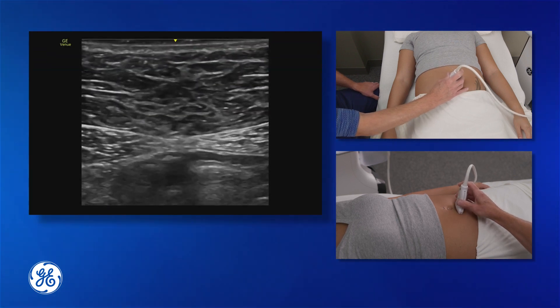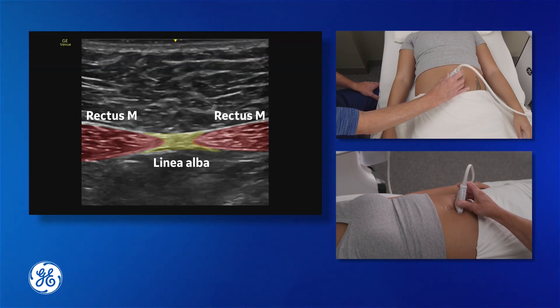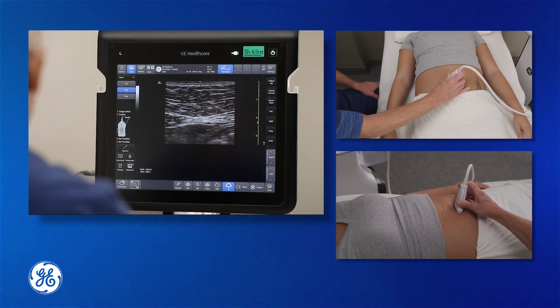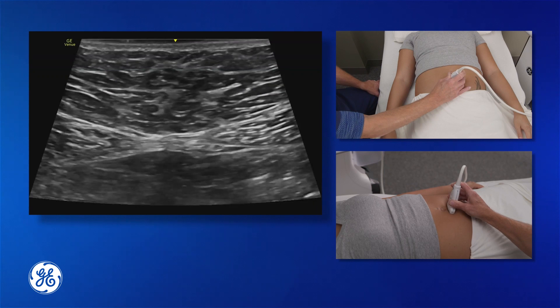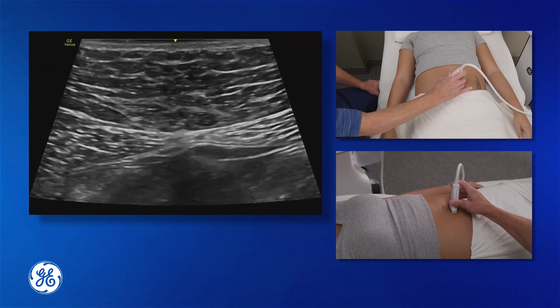We can see the start of our rectus muscles and our linea alba running through the centre of the screen. One of the great things with the GE Venue system is we can turn on virtual convex, which will give us a wider frame — a curvy linear array from our high frequency array — giving us better visualisation of those muscles.